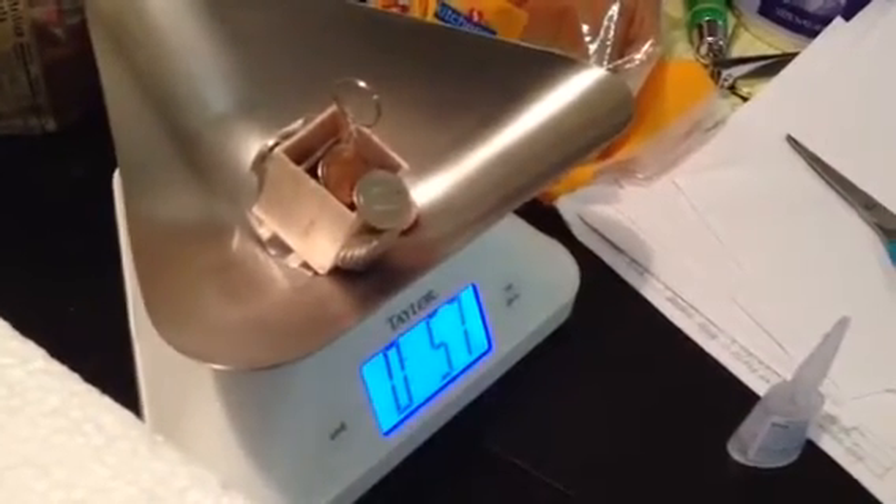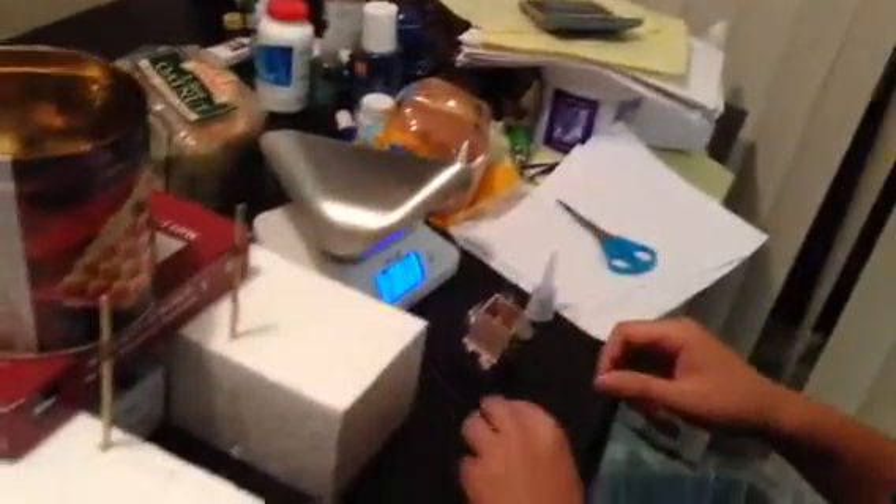So 5.7 ounces. And I'm going to calculate the force required to break it.